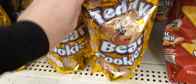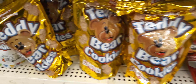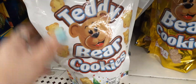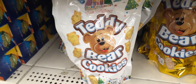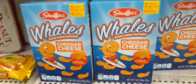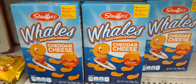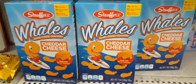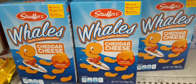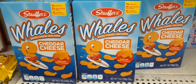They also have these teddy bear cookies — this is a 12-ounce bag, the regular kind. And it looks like they have it in birthday cake — ooh, that could be good, birthday cake bear cookies, not a bad deal at all. And they also have Whales, which are cheddar cheese, kind of like the goldfish but by Stauffer's. Not a bad deal for seven ounces.